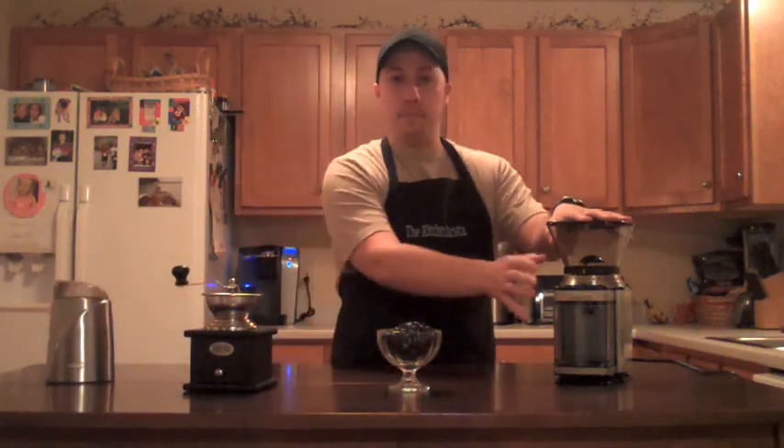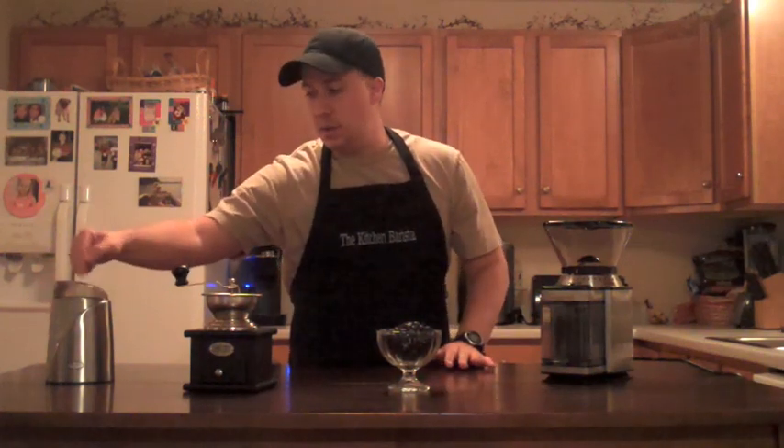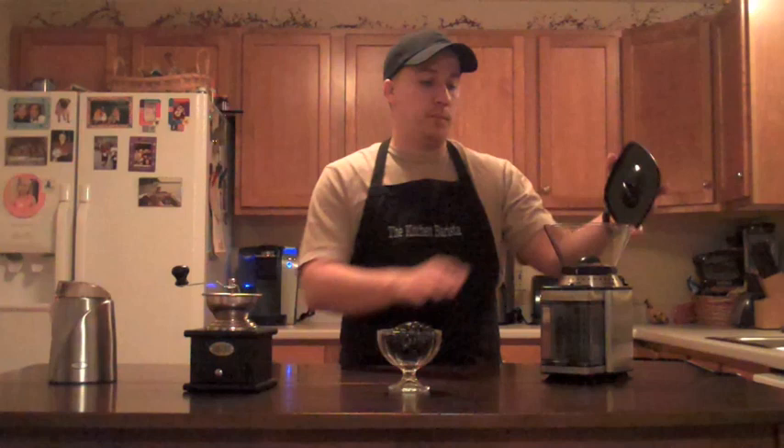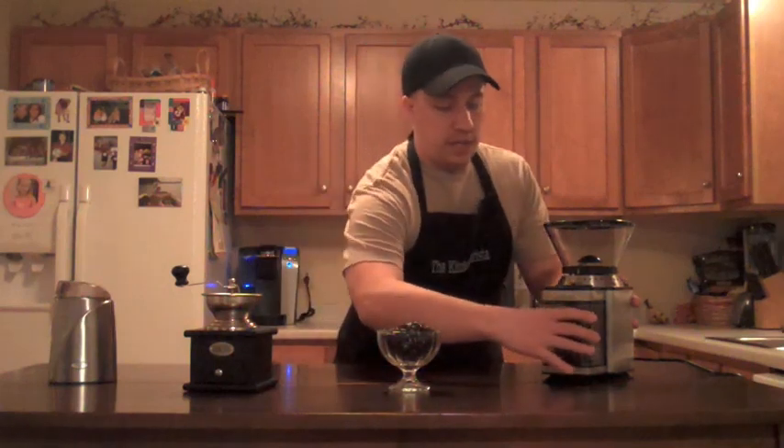This one right here is a burr grinder. It has a couple more features than a blade grinder, which you just push down and it goes — you have to watch a stopwatch and time how coarse or fine you want the beans. The burr grinder has a couple more settings. I like it because it's almost like those Ronco rotisserie chicken commercials: set it and forget it. You put your beans in, adjust the dial, turn it to the number of cups, press start, let it go, and the grounds shoot out into the chute.